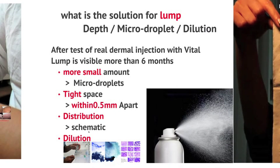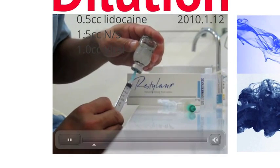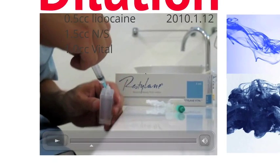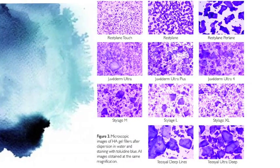To dilute, 0.5 cc of lidocaine, 1.5 cc of normal saline, and 1 cc of VITAL are mixed. When we dye paper, a lighter concentration of ink is easier to spread. There are various sizes of filler, and for hydration, smaller particles are better.